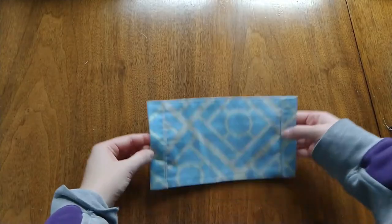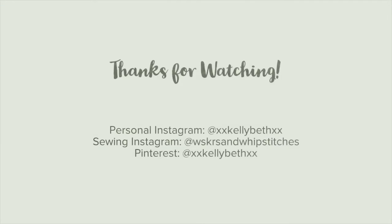I hope this tutorial helped you. Have a great day, you guys.